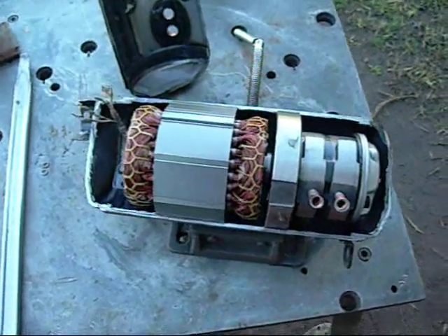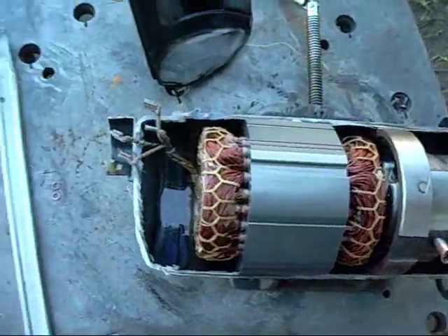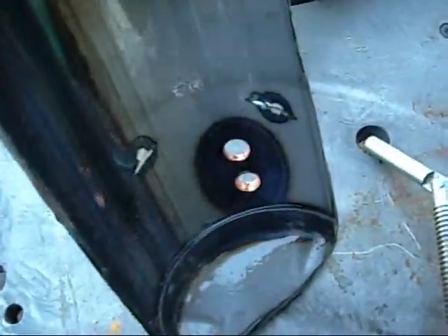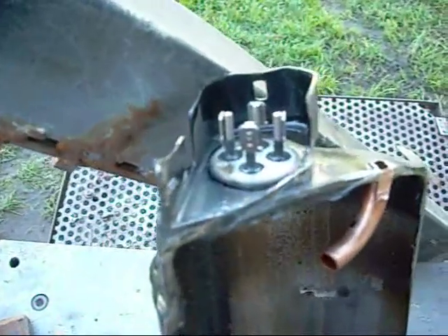G'day folks. This is the Daikin DC Compressor Inverter Drive. It's a 3-phase motor obviously — you have 3-phase wires plus a neutral, twin inlets, twin rotors. That's your outlet, the outer canister is your high-pressure side of the system, and 4 attachment terminals.